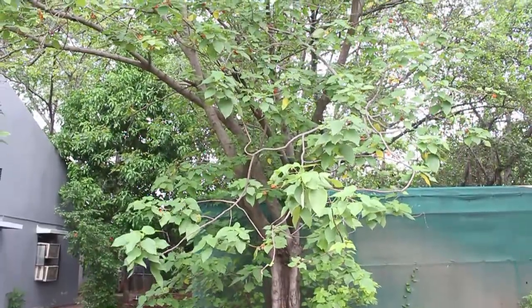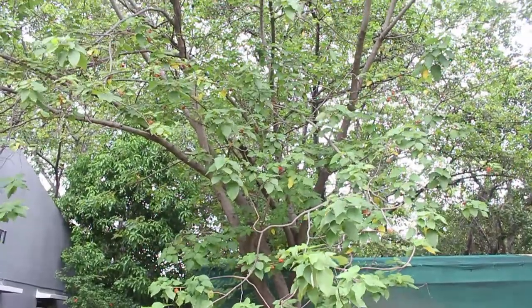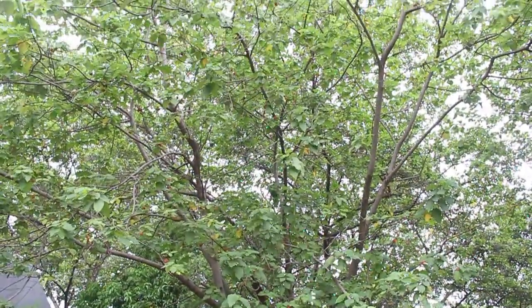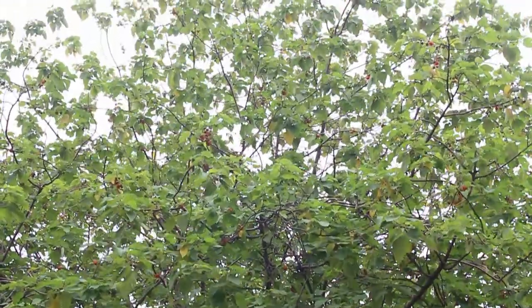The tree is tall and sometimes reaches a height of 35 meters or 100 feet. The leaves are variable in shape and have a rough texture. Sometimes there is an incision on the leaf margins.